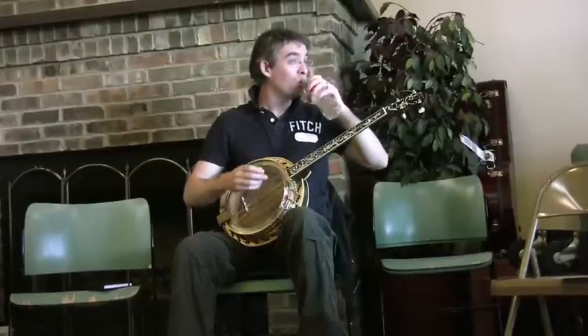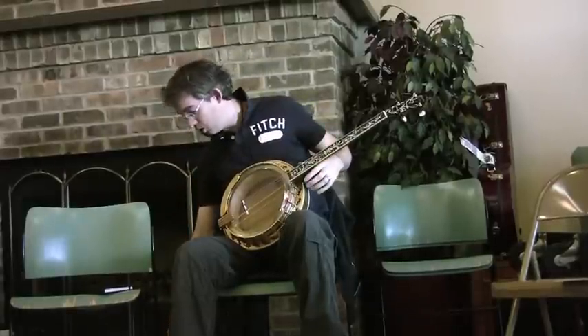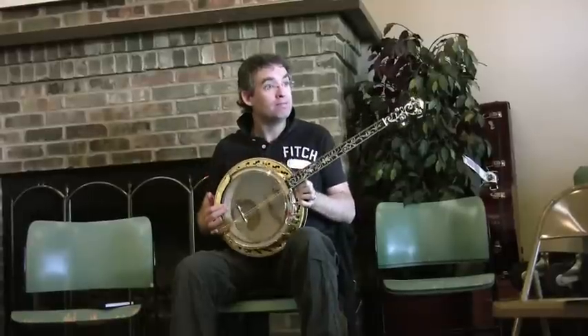The question is actually holding the banjo. The banjo is a big, physical, awkward instrument, particularly if you're on the smaller side. They're heavy. They want to slip off your lap.